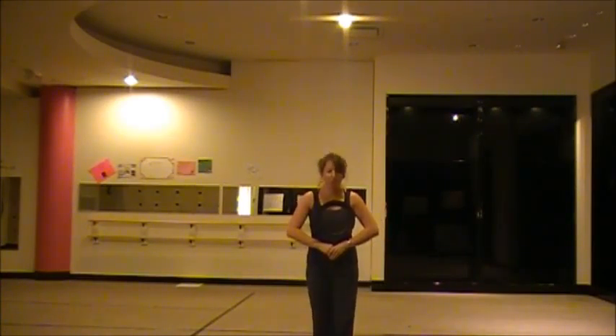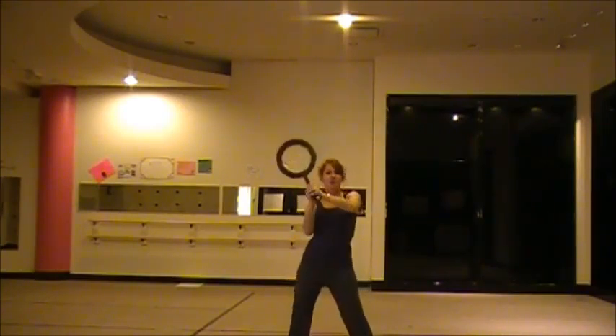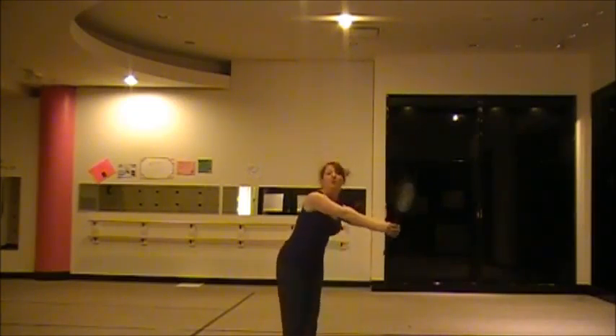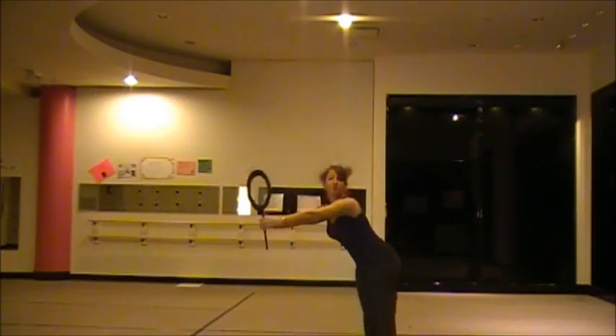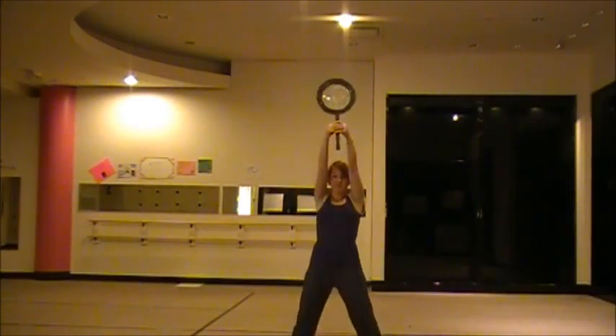Then we're going to jump, pop, pop, and shake down — ba-dum, ba-dum, ba-dum. And we're going to jump: one, two, three, four, open, five, six, seven, eight.